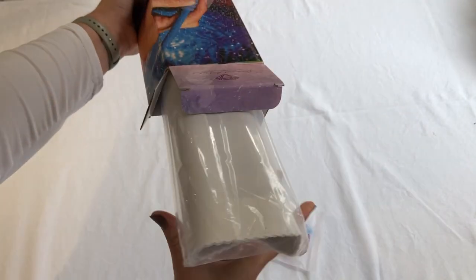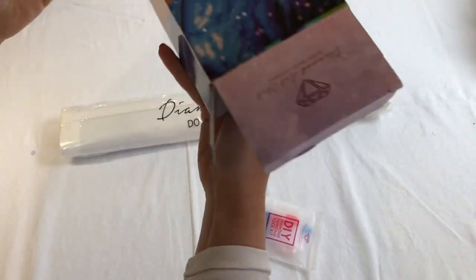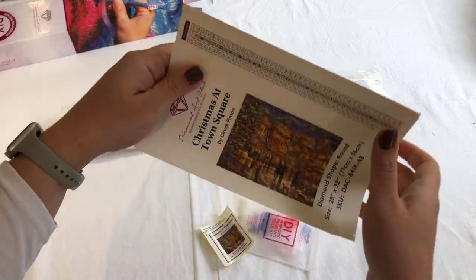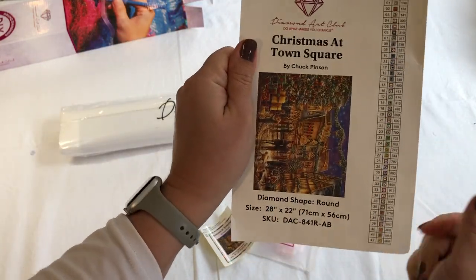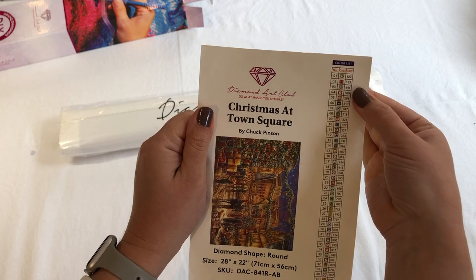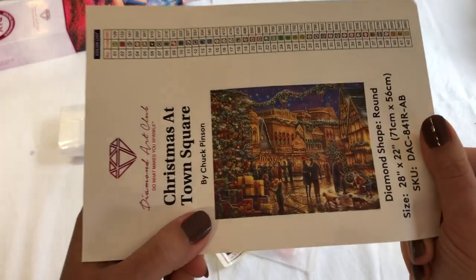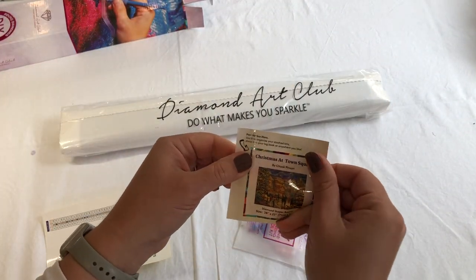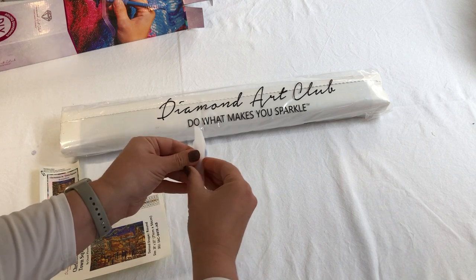We have a Diamond Art Club toolkit, which we'll check out in a sec. We've got the diamond painting, and inside we have a sticker you can stick on your notebook or a piece of paper that gives you the legend. We have three AB's and 42 colors — this is going to be so good! There's another sticker here that you can put to start organizing and stashing your kits, but I'm going to get straight into it.